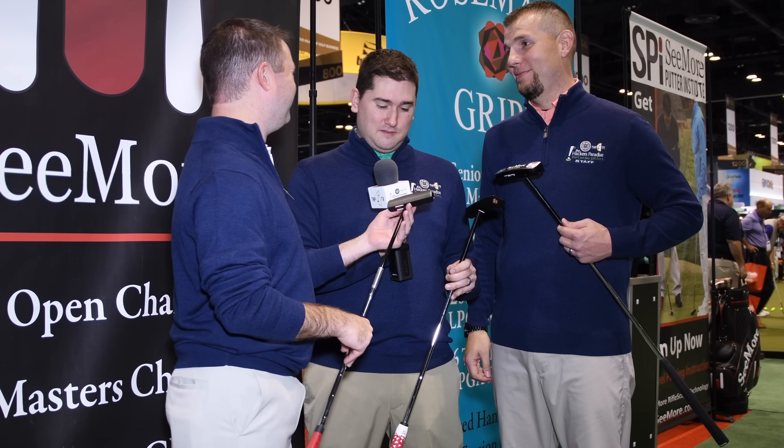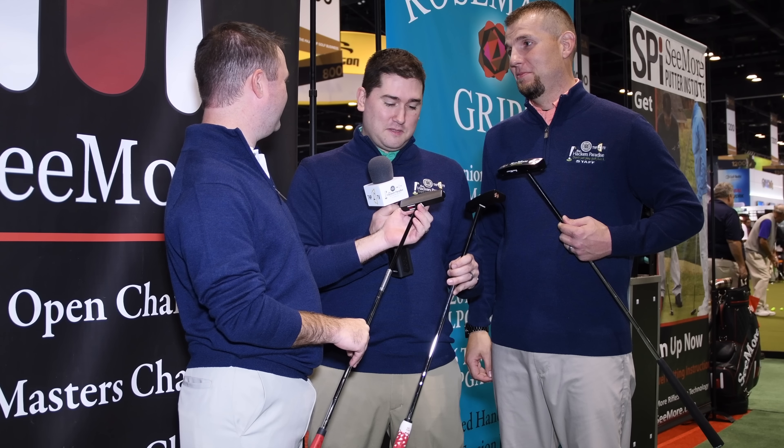One thing I really enjoy about Seymour Putters is their giant lineup. This one right here is the Mini Giant — it's the perfect size for a guy like me. It's not giant. This is giant — that thing is huge. This thing is kind of giant, maybe. Look how tiny it is, but it works.